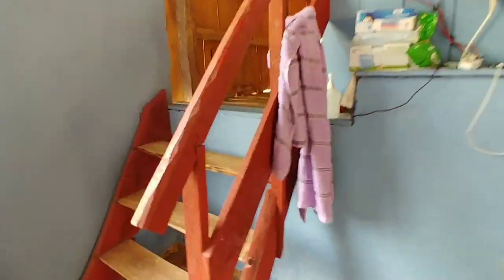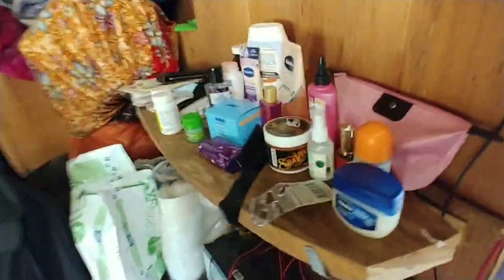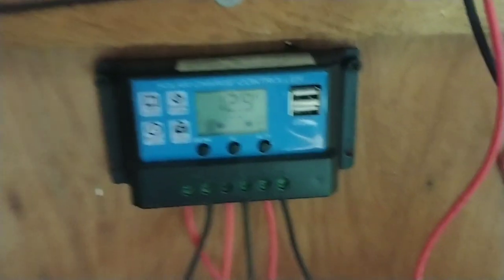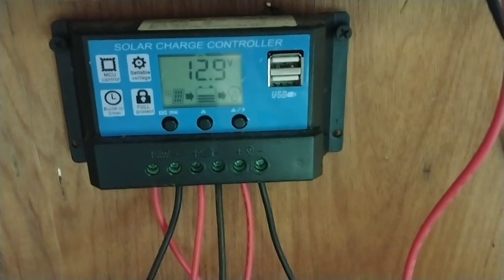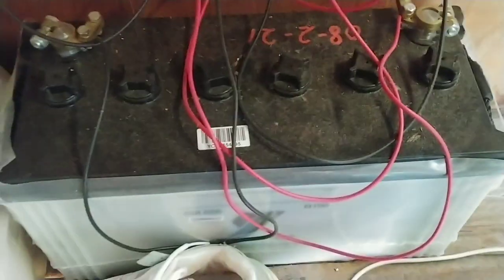Daripada panel solar tadi, akan bawa power ke dalam rumah. Power daripada panel tu akan disambungkan pada solar charge controller. Dia ada satu alat - solar charge controller 12 volt - yang akan hasilkan power yang stabil untuk charge bateri. Bateri ni ialah bateri lori.